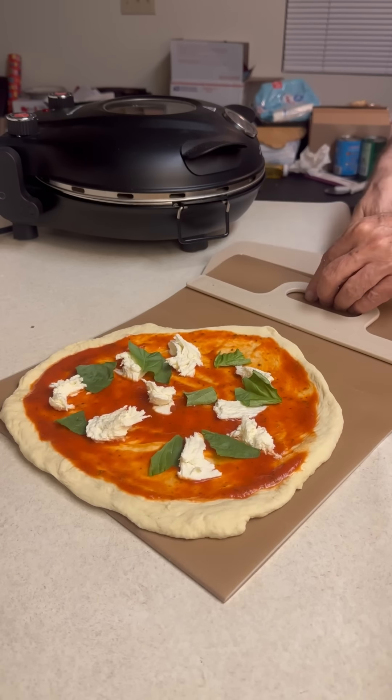Next is pepperoni — I got that diced also, just like the cheese. Little cubes of pepperoni. And then we have some crumbled Italian sausage. That's the perfect two meats: pepperoni and sausage. She wanted a few fresh tomatoes, and that's it.